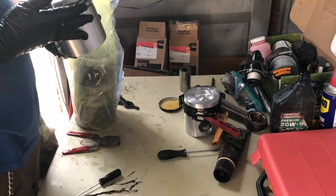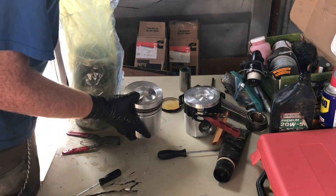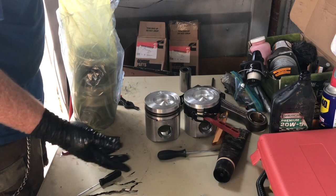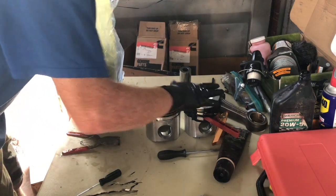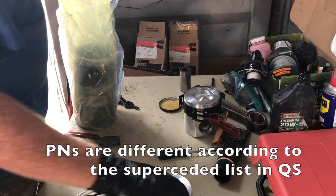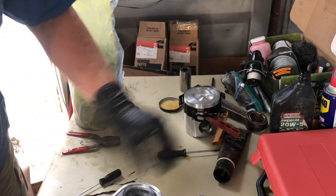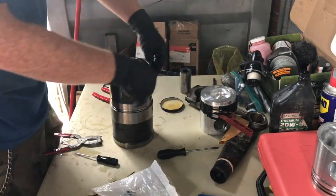These are actually the wrong pistons — they look identical, and I have absolutely no idea what the difference is. All I know is that the part number is different, and I don't want to risk making any unanticipated changes in the motor. I'm going to use the correct part number that goes with this.